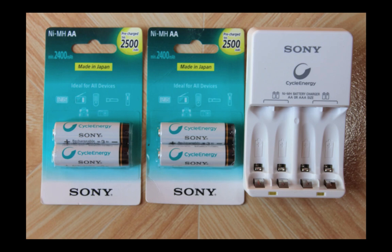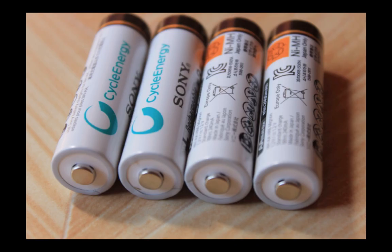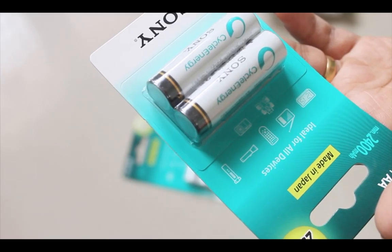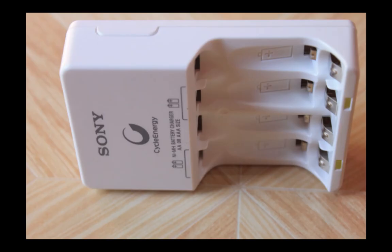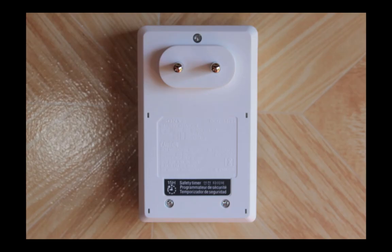This is the nickel metal hydride battery, NIMH battery from Sony. NIMH battery has some advantages — this NIMH battery contains no toxic metals, so it is environment friendly. This battery will last around 500 to 1000 charges.